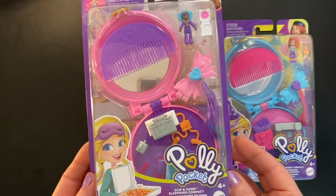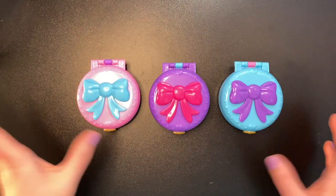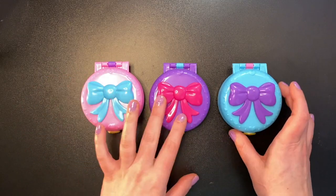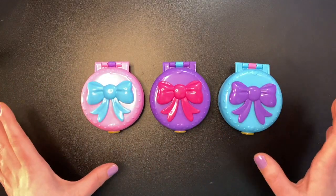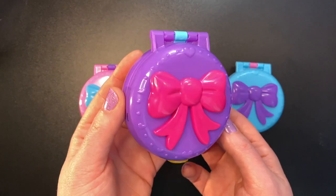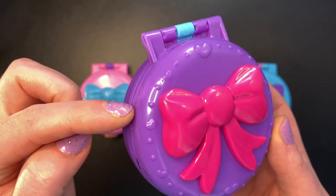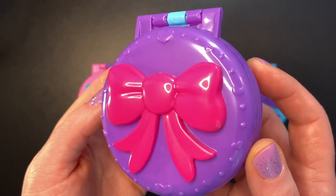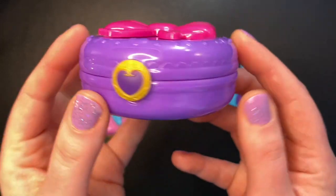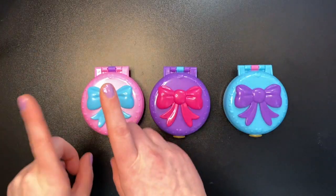In this trio of compacts we have the sleepover set, the pool party set, and the birthday party set. Aren't they so cute? They are all little round compacts, each with their own color scheme but also very similar. We have pink with a blue bow, purple with a dark pink bow, and blue with a purple bow. All the sets also have little dots and hearts all around the top, plus a scalloped detail all around the compact.